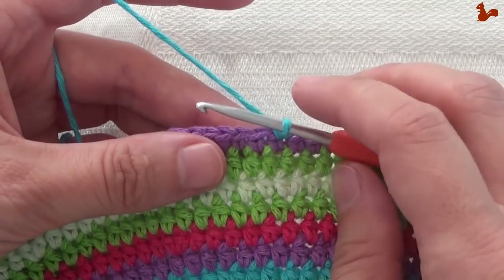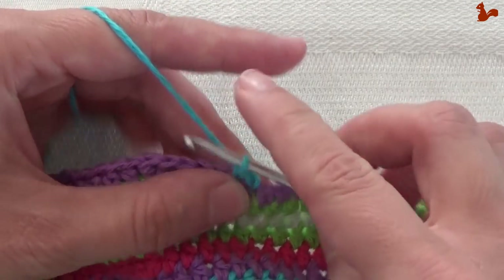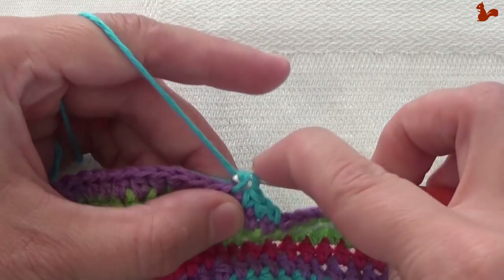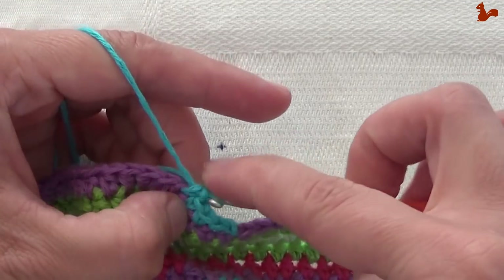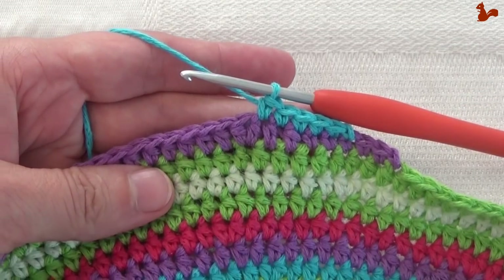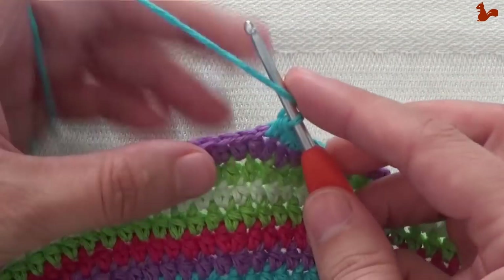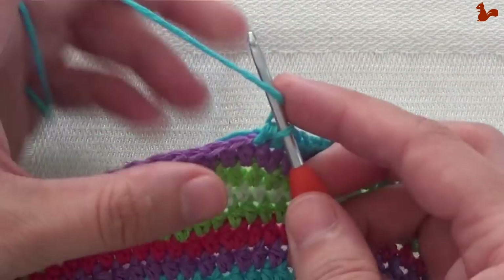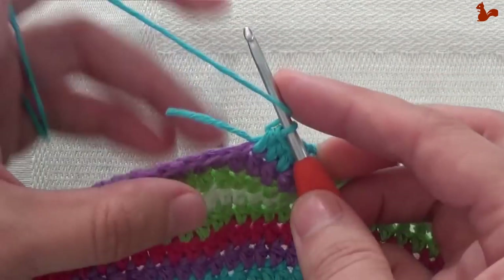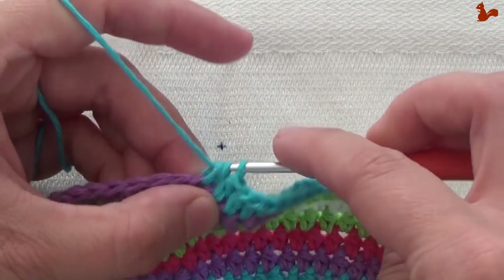Now we're going to work five single crochets on the next stitches. I'm again going to take the thread with me and work over it: one, two, three, four, five single crochets. Then work 86 half doubles — that's a whole lot, it'll bring you almost to the other side. It's one on every stitch. You're not doing an increase in this round.